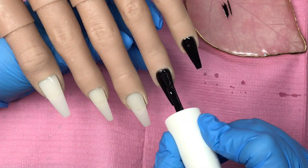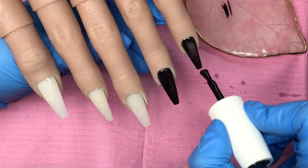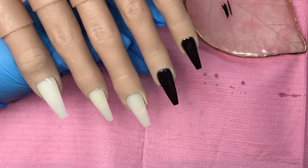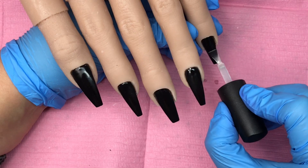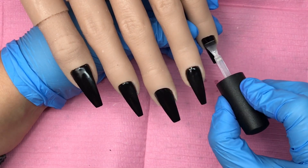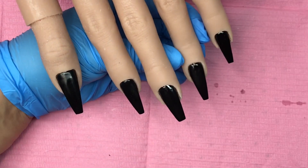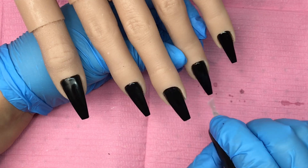I'm keeping it really thin — you can see how much I'm taking off. I don't really want to take it off, I just want to smooth it out. I give that a full cure and then I do another coat of black, so two coats of black with a full cure in between each coat.